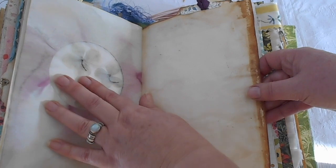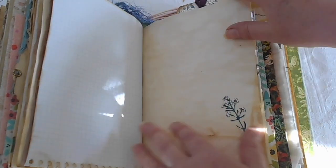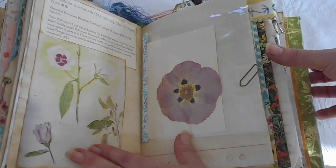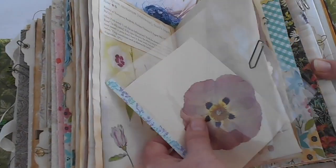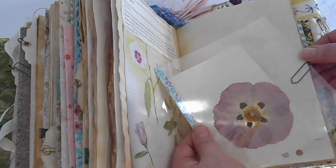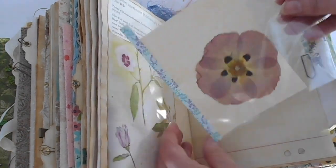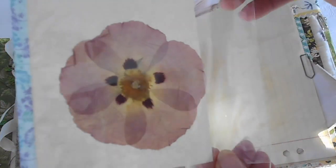Another one of those envelope style pages with some flowers pressed in between the two pages so you can see through. Some light tracing paper. Another Tim Holtz flower. Here we've got the Sturt's Desert Rose which she painted — this is a real pressed flower here and they're very delicate, like tissue paper. It's very delicately collected there in a bag so you can actually have a look at it.